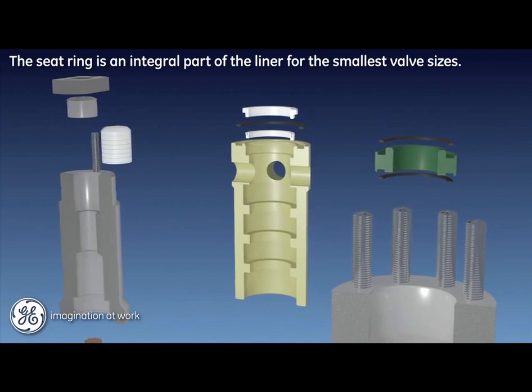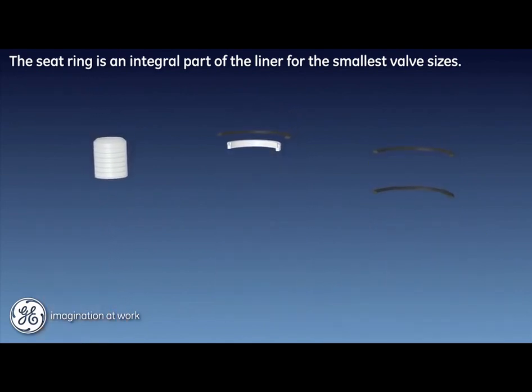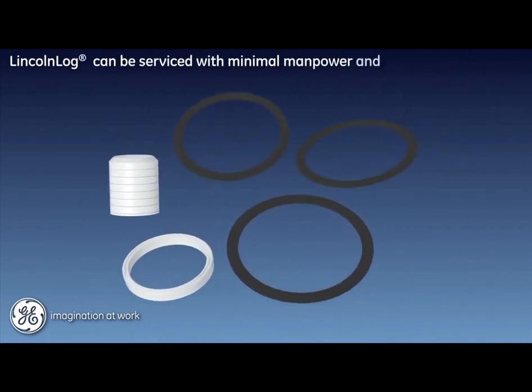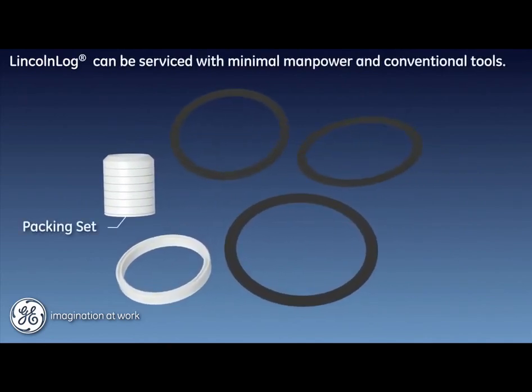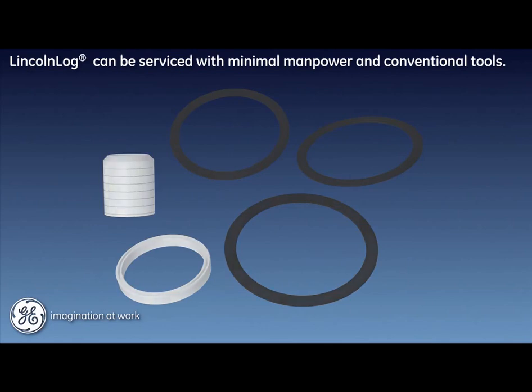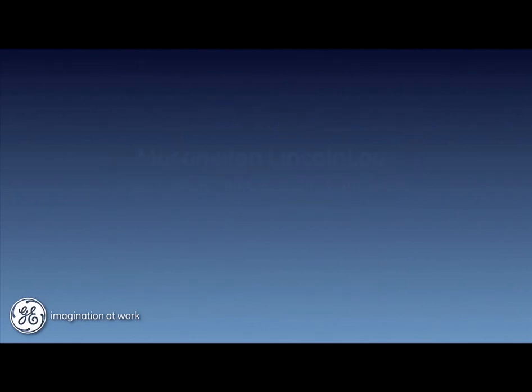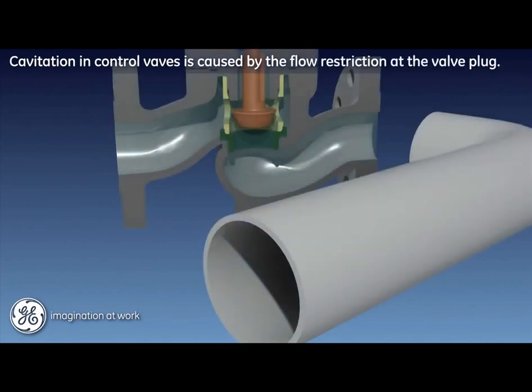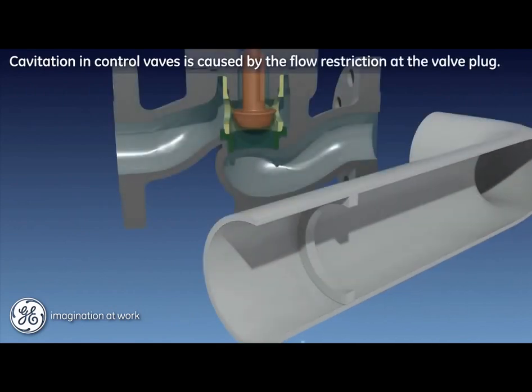For the smallest sizes, the seat ring is an integral part of the liner. The packing box design is a conventional multi-ring configuration with flange and follower. Recommended spares for unit commissioning include a packing set, a bonnet gasket, a plug seal, and seat ring gaskets. Your Lincoln log valve can be serviced and inspected with minimal manpower and conventional tools.